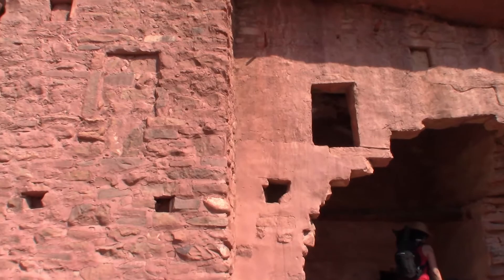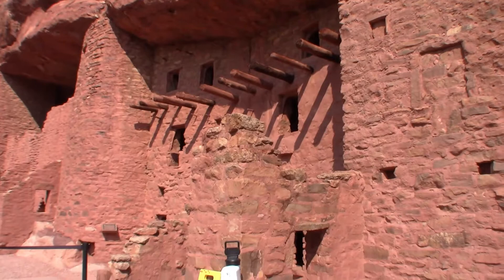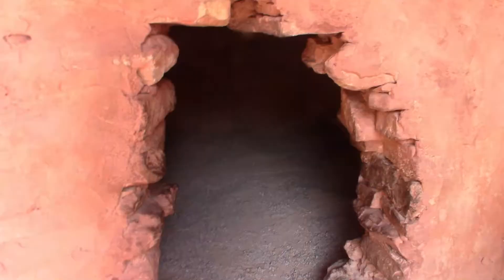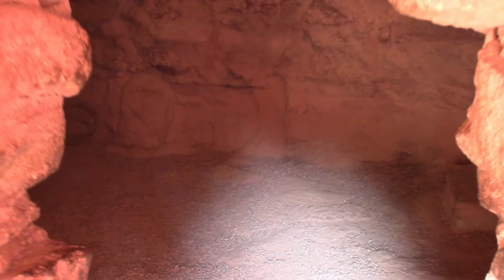Now we're going to go ahead and check out the actual cliff dwellings here in Manitou Springs. These authentic cliff dwellings were first opened to the public in 1907. Since then, they have taken great care to preserve them so that generations of visitors can travel through time to experience a great American society now long gone.